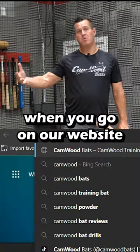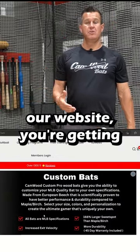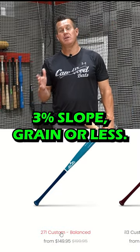So understand, when you go on our website and you order a bat, you're getting 3% slope grain or less, even at the youth level.